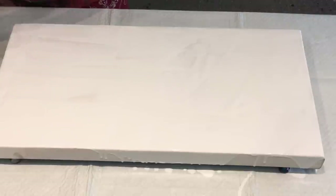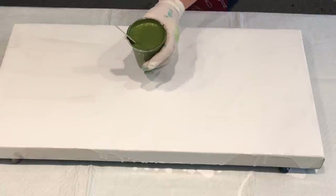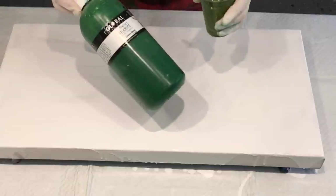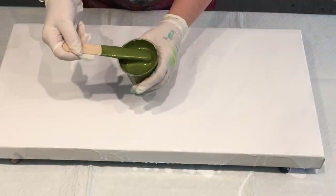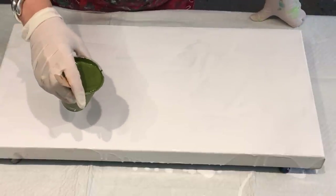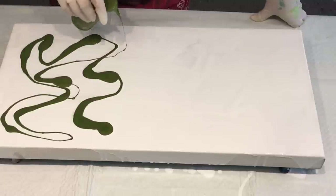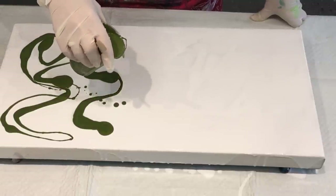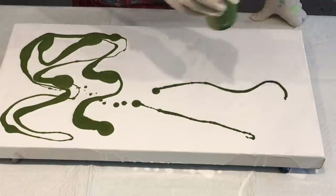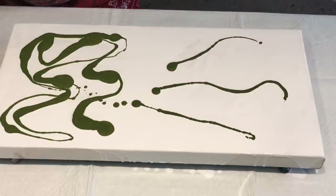So I'm going to start off with these lovely greens I've been using. This is green deep — so it's 50% green deep and 50% metallic gold. Look at this beautiful shimmer it gives. Very happy with this color, it's really beautiful. I'll just freelance it, as I do — pour a bit there and a bit here and see how we go.